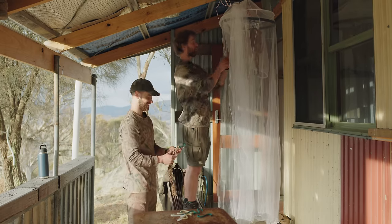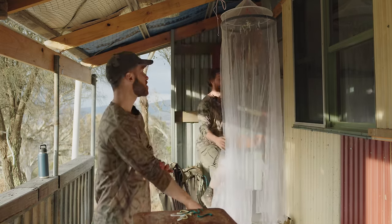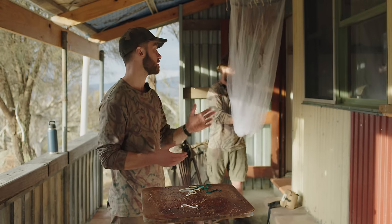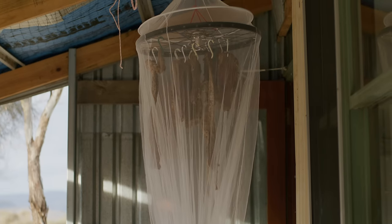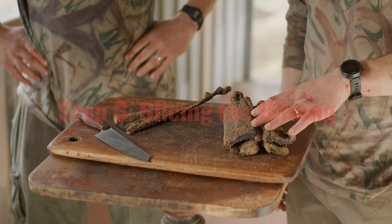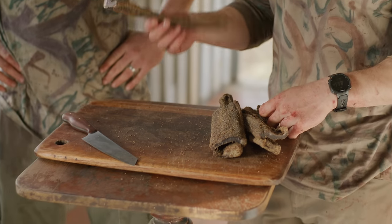Once you've dried enough biltong you'll start to figure out how you like it. The earlier you take it down, the wetter your biltong will be. If making for yourself you could eat it as early as tomorrow — it'll essentially be a raw steak — but around seven days will be about standard. The steaks we're using for demonstration were made in our factory. We'll show you the results in a week's time.